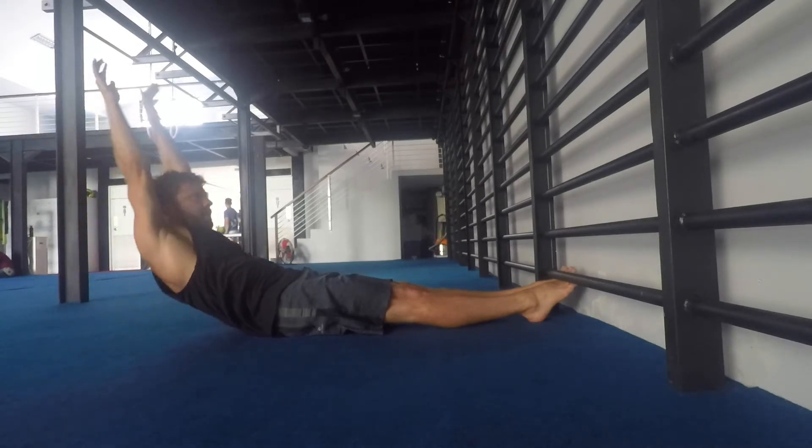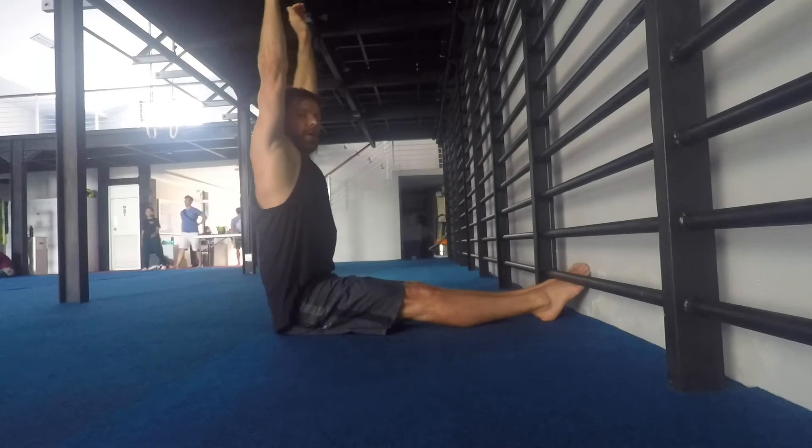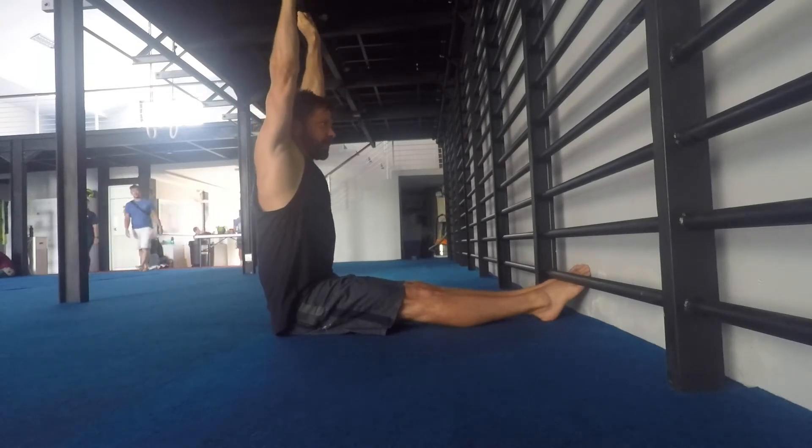And then I'm going to slowly start to lift all the way back up and reach to the ceiling in this top position.